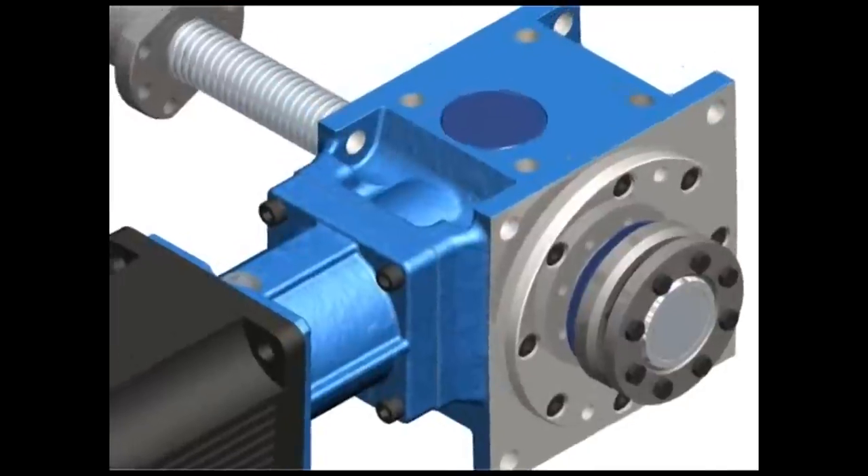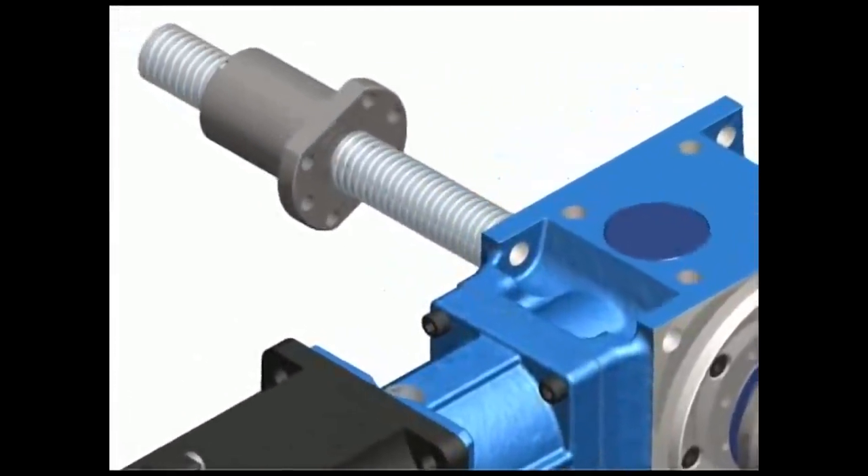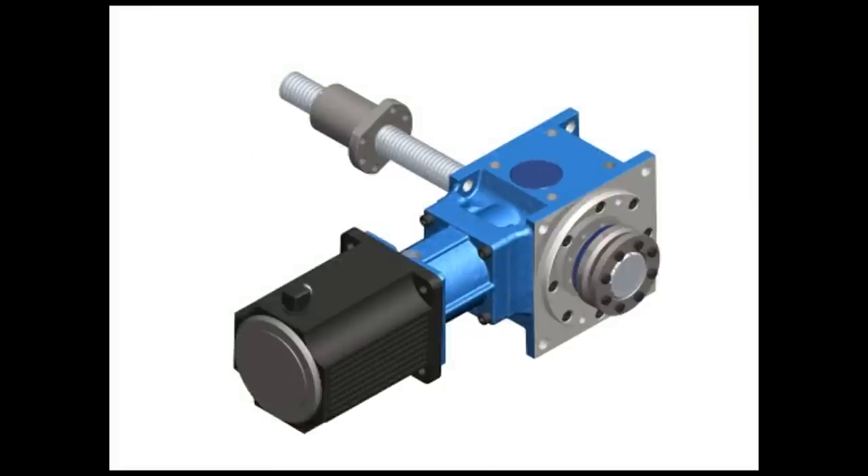The machine builder also has the potential of reducing cost through fewer vendors. Although the gearbox itself might be a little more expensive, the overall system cost is reduced.